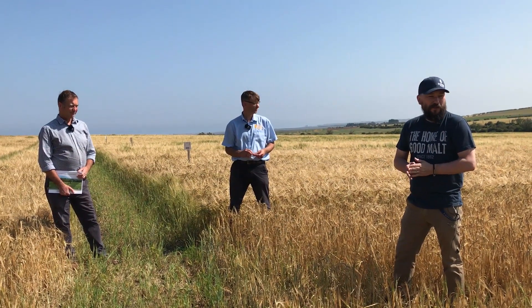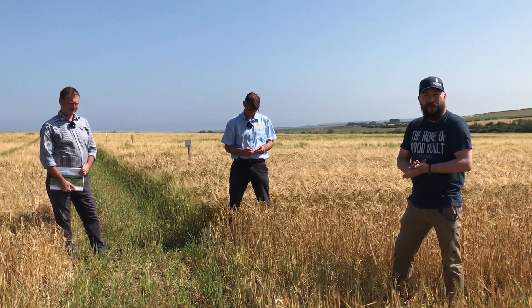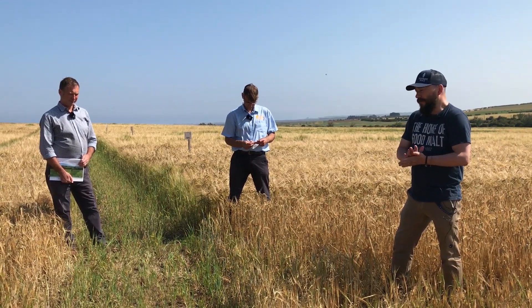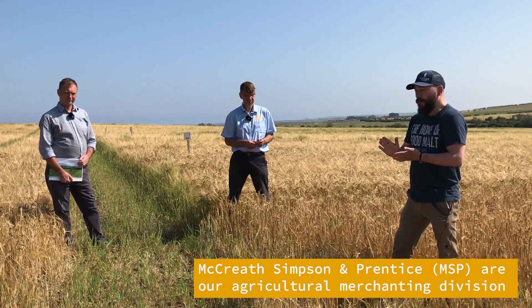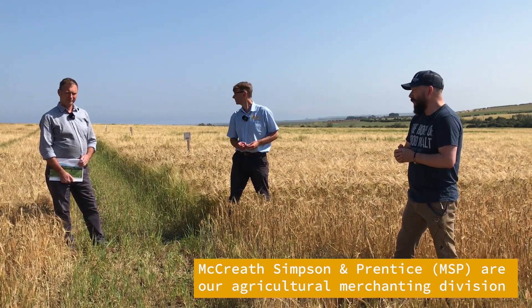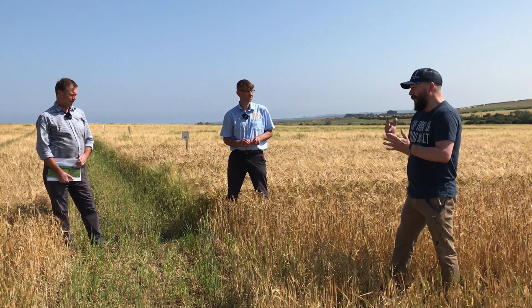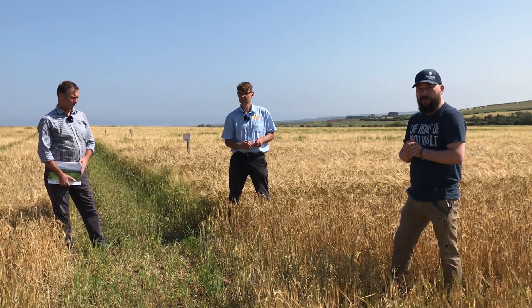Good day, welcome to the spring variety trials here at Barnet Beale in Northumberland. It's part of our trials at Simpsons Moulton McCreef Simpson Apprentice. I'm joined by Paul Huntley, our Director of Seed, and David Cairns, our Technical Director of Agronomy for MSP.